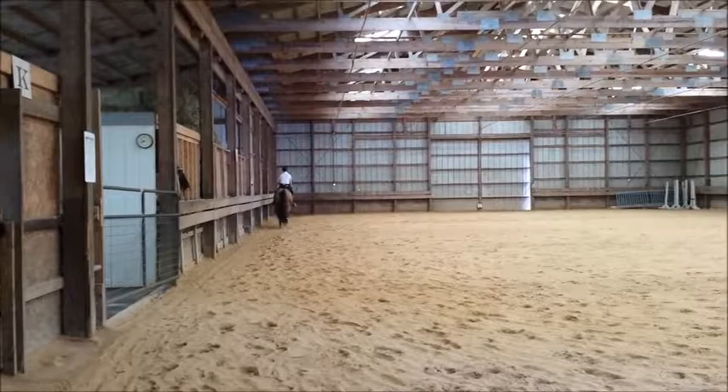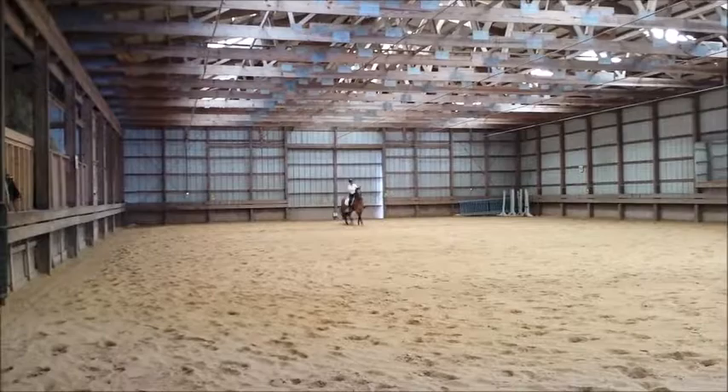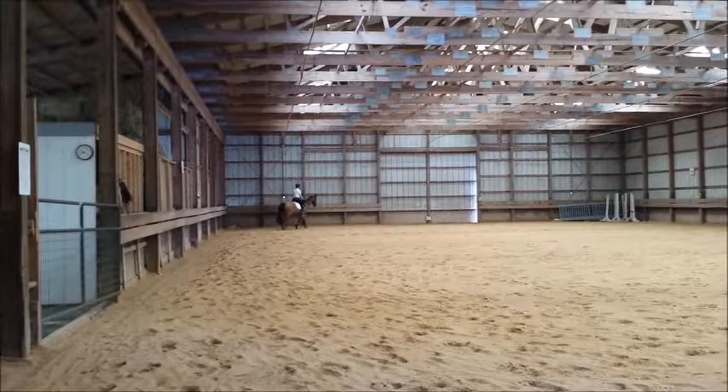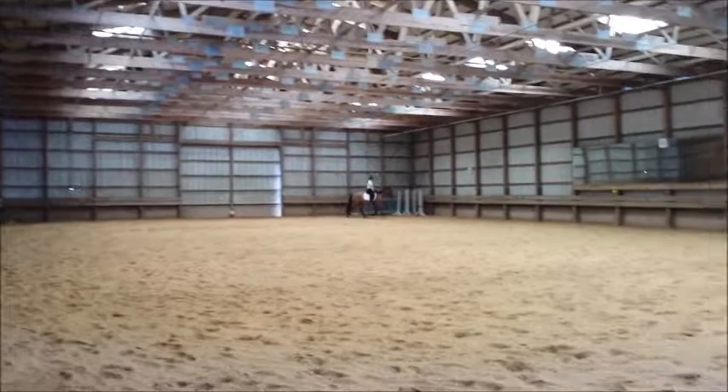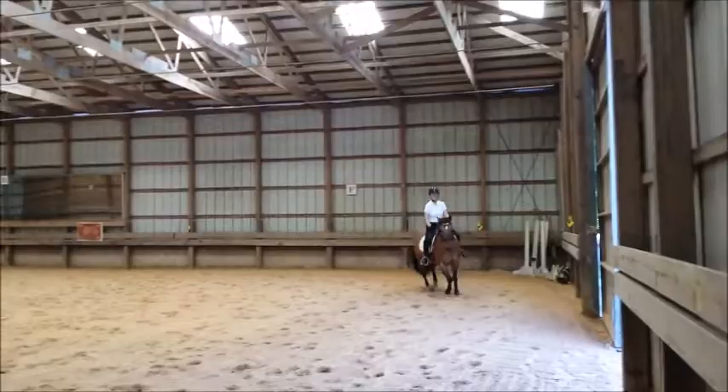Right, and forward to trot. Now remember what I said — you've got to allow with your hand in the upward transition from walk to trot. You must allow with your hand so he stretches into the bridle. Push, push, push so he fills out the rein. If you take back in the upward transition, you restrict him and he can't go forward.